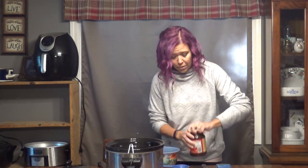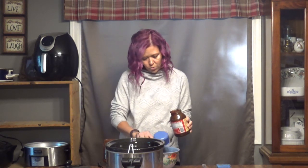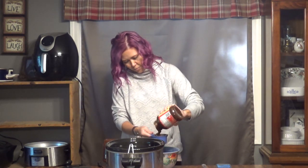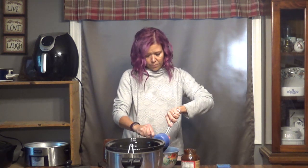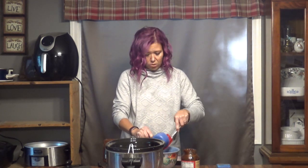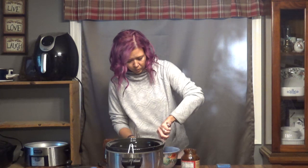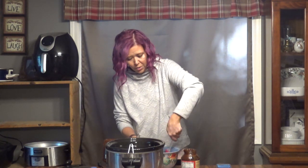And then two cups of apple butter — there's one, oh that smells good, and two. So we're just going to take these two and mix them together real quick, and then we're going to pour it over top of the chicken.